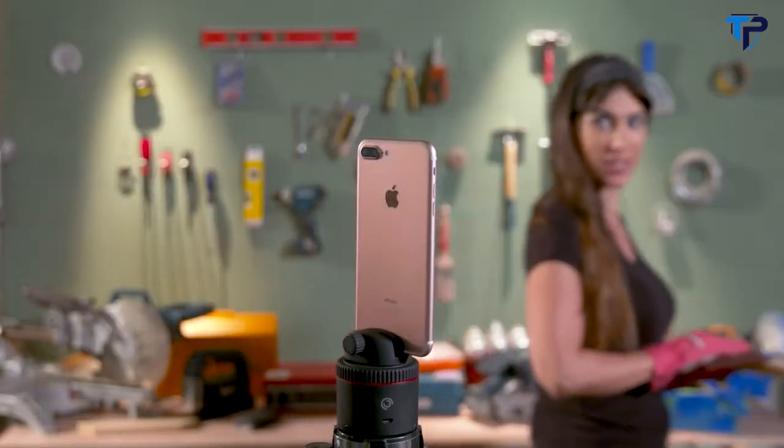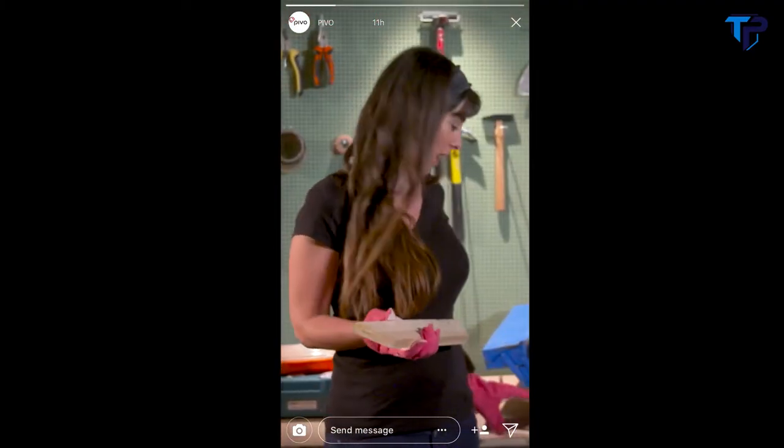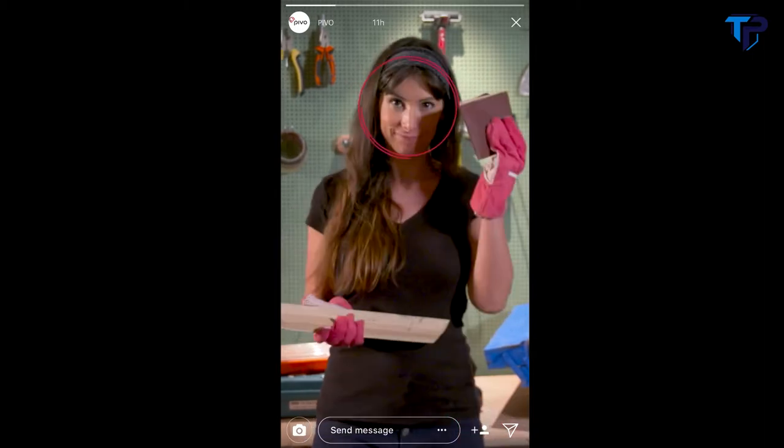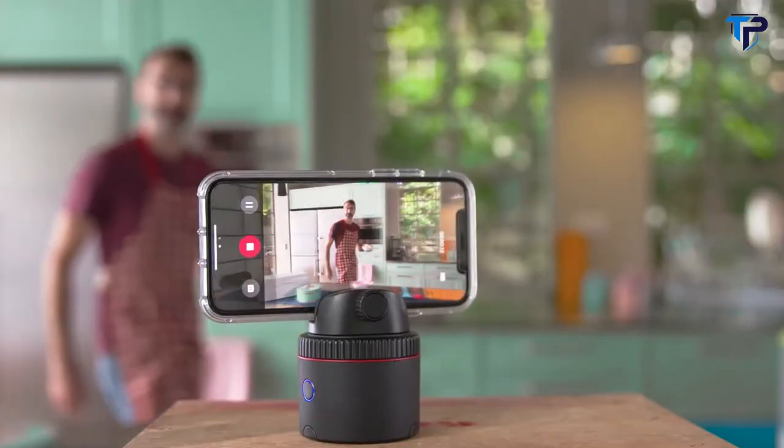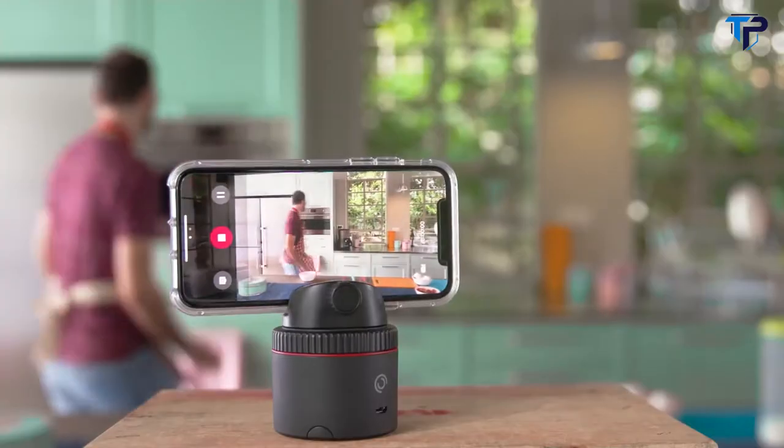Pivo can follow you as you move — we always start with standing — with both front and back cameras. So now your video blogs look pro. The secret for a perfect cake is all in the ingredients. Oh, I forgot the cream.